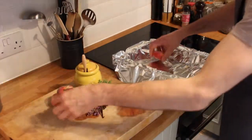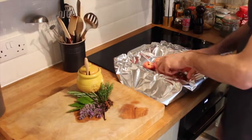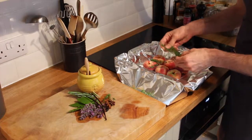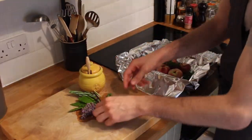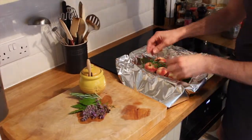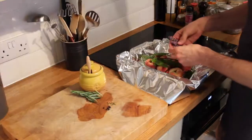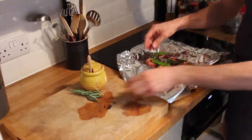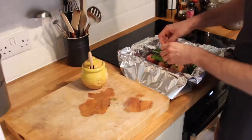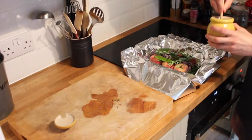It's really simple. We're literally just going to pop the peaches into this tray, which I've just lined with tin foil. We're just going to add the thyme, vanilla pod, star anise, bay leaves, lavender, rosemary, and the peppercorns. I'm going to drizzle this with a little bit of honey.